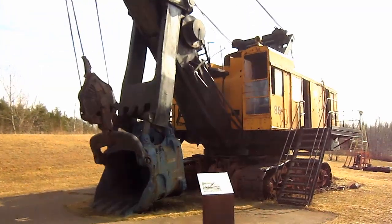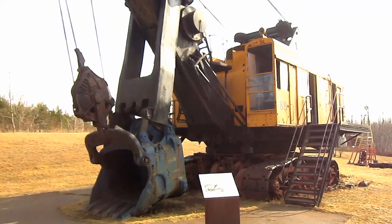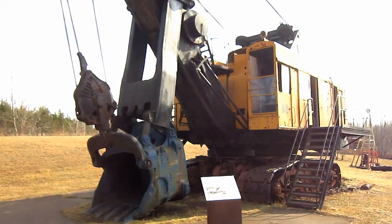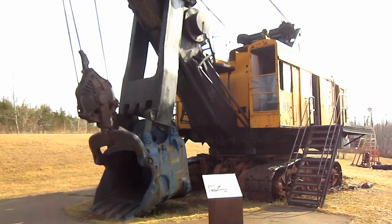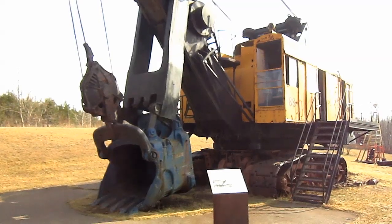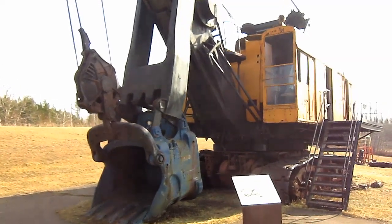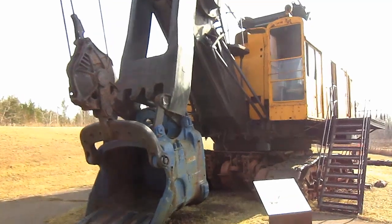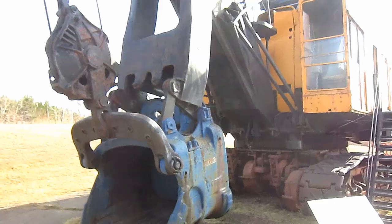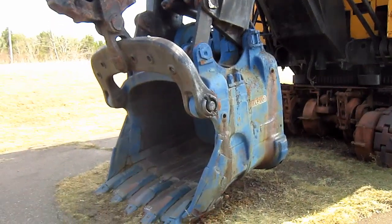The Type 4161 was available from Marion in either dragline or loading shovel configurations, depending on what the customer preferred. In dragline configuration, the Type 4161 was designed to swing a bucket ranging from 3 to 6 cubic yard capacity. And in loading shovel configuration, the Type 4161 was designed to swing a dipper ranging from 5 to 6 cubic yard capacity.